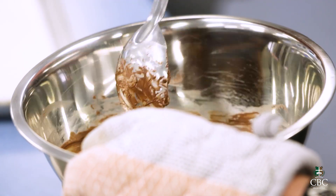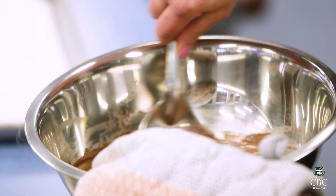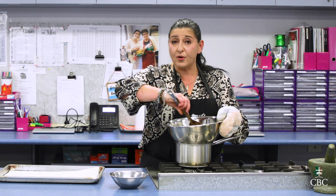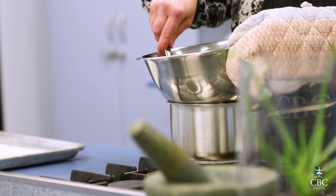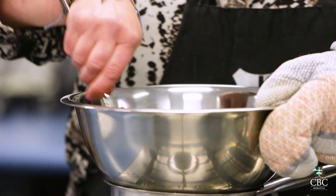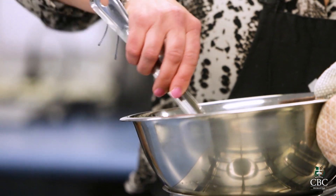Whatever you do, do not get sucked into thinking you can make this with only milk chocolate — it cannot be done. If you only use milk chocolate, it will be too sickly sweet. You can go all dark chocolate if you like, but not milk only. The perfect combination — and this will taste exactly like the shops — is one to one. We do need to get it all melted with no lumps in it.